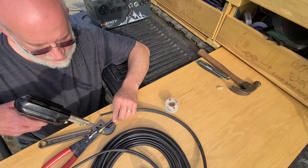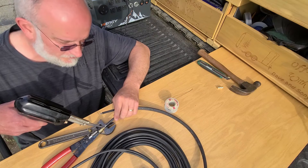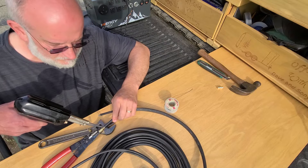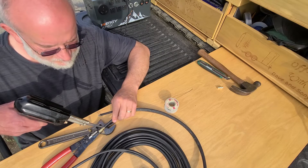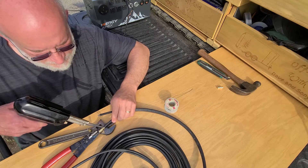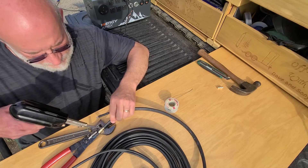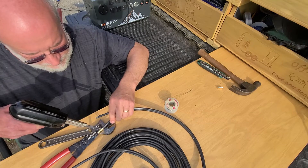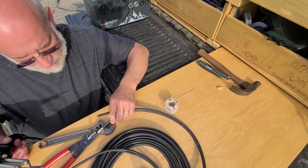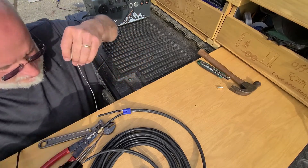It'll take extra long to heat it up because I'm touching all of this metal with it. There it goes — it's going in. So it's in, but I've got to put a lot more solder in there.